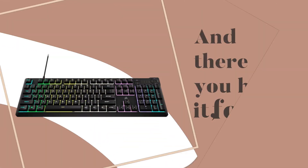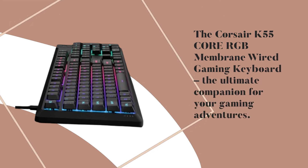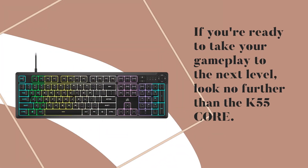And there you have it, folks! The Corsair K55 Core RGB membrane wired gaming keyboard — the ultimate companion for your gaming adventures. If you're ready to take your gameplay to the next level, look no further than the K55 Core.